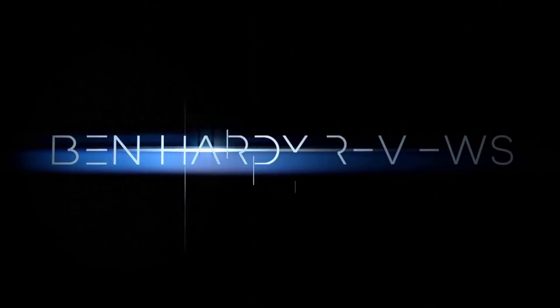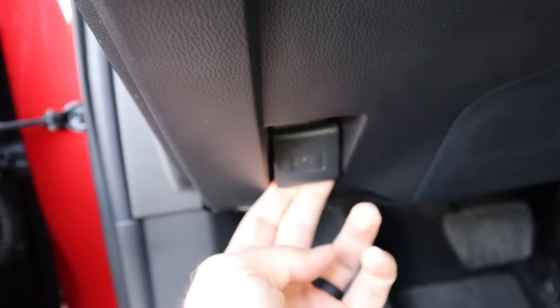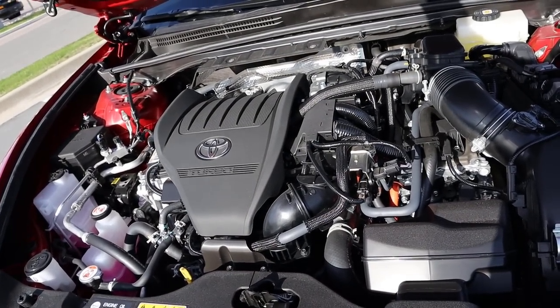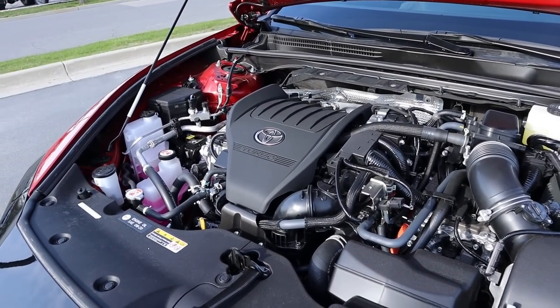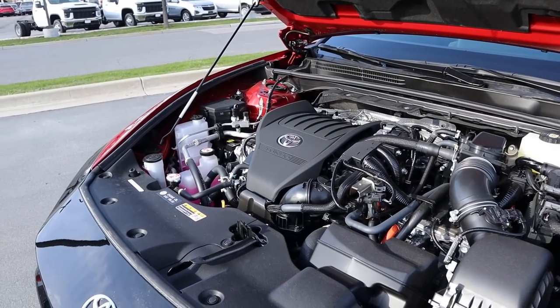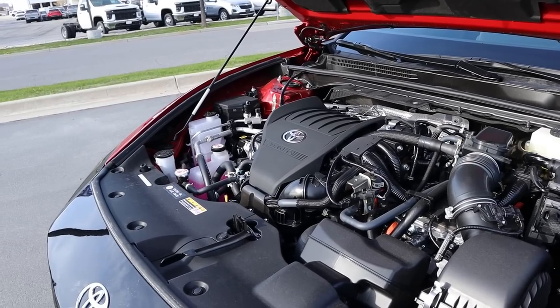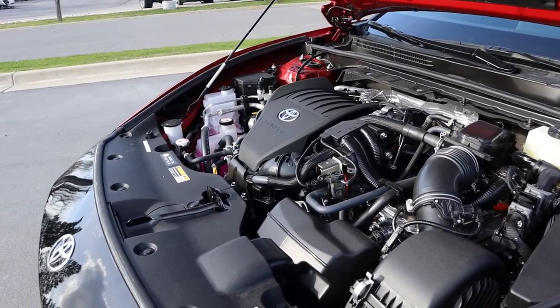Let's get into it. Powering the Crown is a turbocharged 2.4-liter four-cylinder paired to a hybrid system and a six-speed automatic transmission. When it comes to fuel economy, this gets 29 around town and 32 on the highway, with power outputs being a whopping 340 horsepower combined.